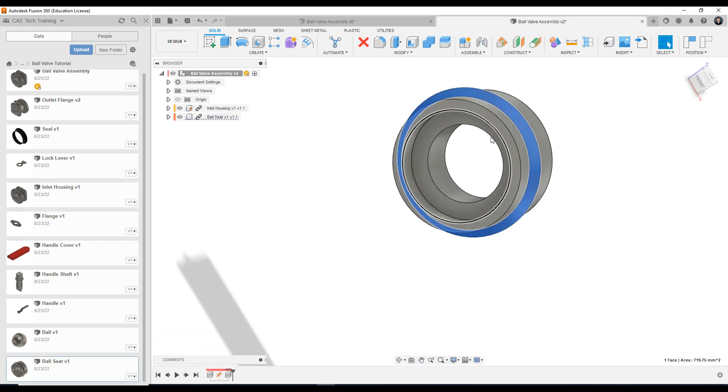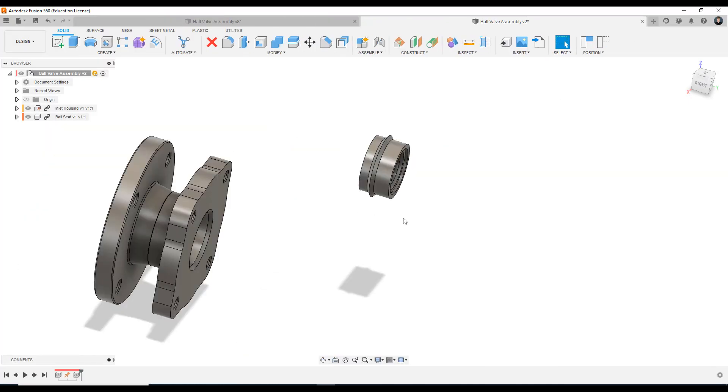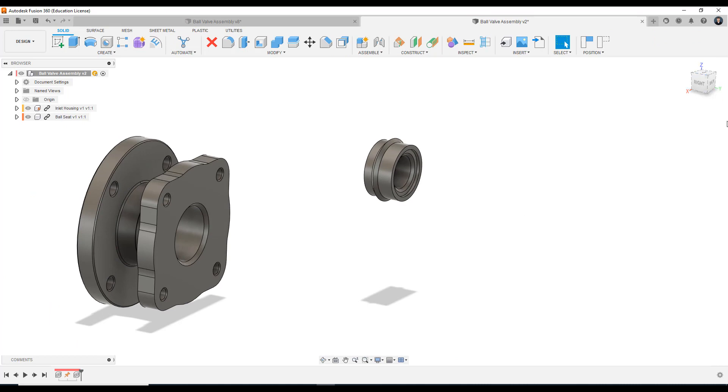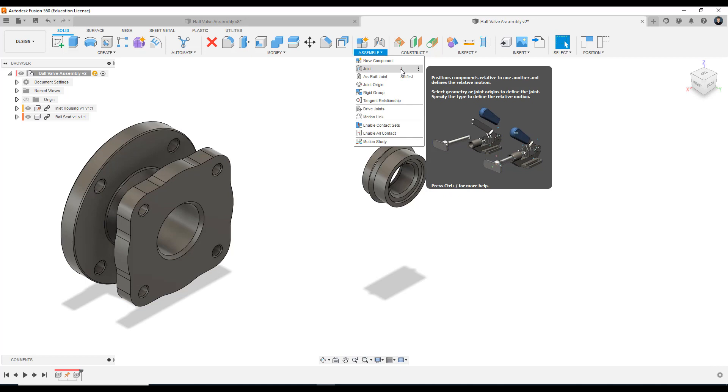So what we're going to do here is use the joint commands in Fusion — these are the assembly constraint tools that fix components together and give components motion relationships. It isn't always rigid — they can revolve, they can have cylindrical movements, they can have sliding movements, etc. But for this one we're going to fix it in space and use the rigid joint. So I'm going to close the data panel to give ourselves some more screen space and apply the joints. The joints are located up on the assembly toolbar — there we have the joint tool, and as you can see the hotkey J is attached to it. If we press J this command activates.